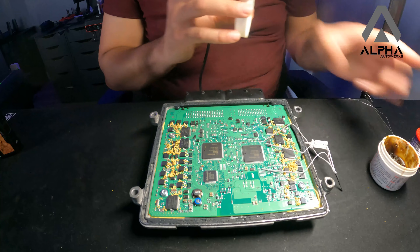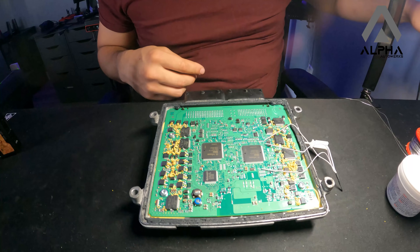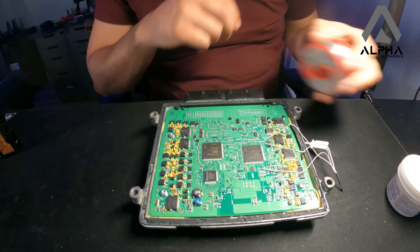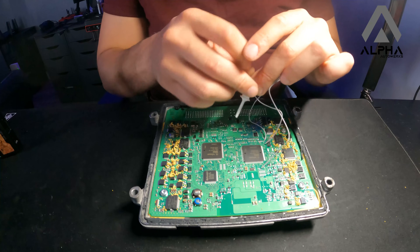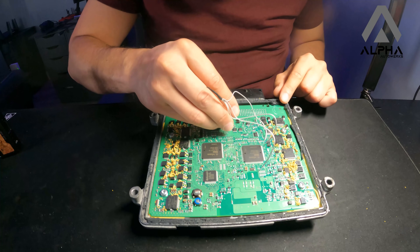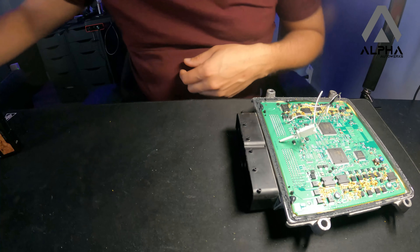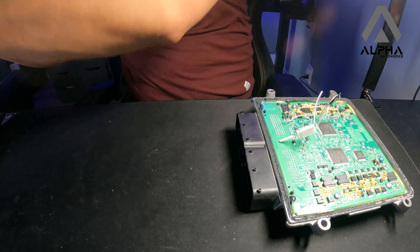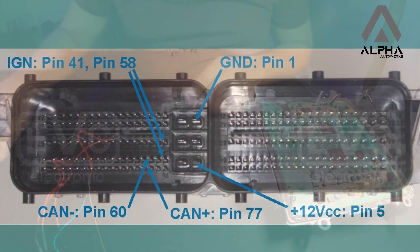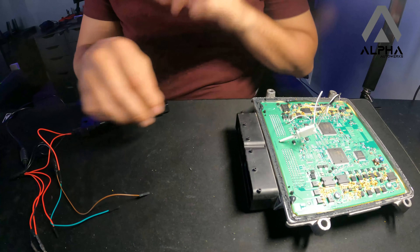Here I'm grounding it using the main ground for the ECU — doesn't really matter. Here's my small OBD bench adapter I fabricated. Here's the pinout showing how you need to connect CAN low, CAN high, ground, and the voltage, and we'll be right back with Alex ECU Flasher running.